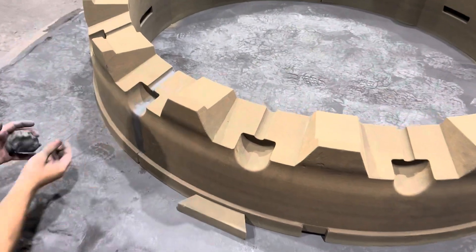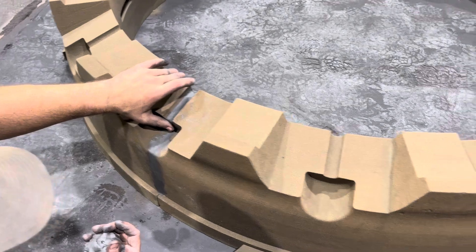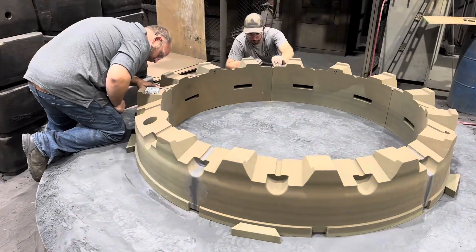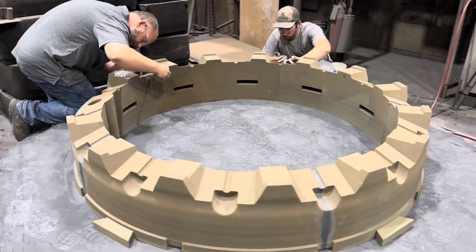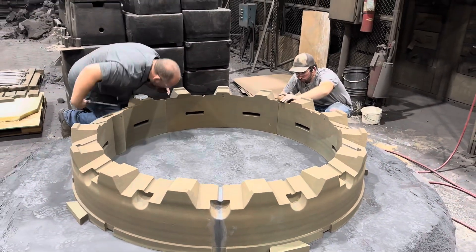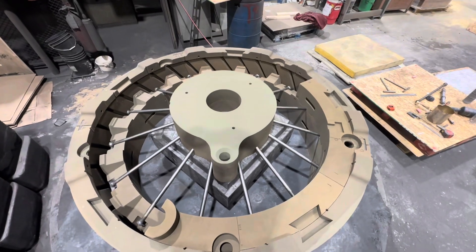We put some cordob in the seams. This is a multi-section 3D printed sand mold, so there's a number of sections. Each seam has to be cordobbed to seal so that no iron slips through the cracks of the molds where they join together.